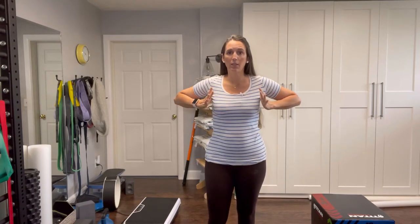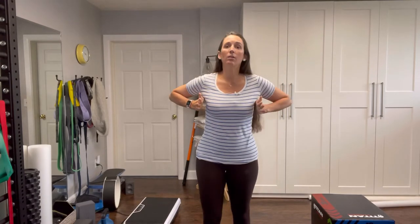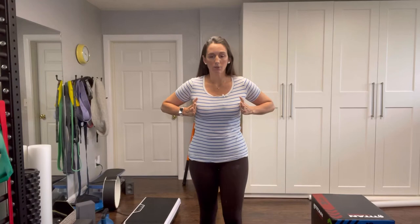Hi, everybody. We're going to do the pendulum for your external abdominal oblique. So we're going to try to find our fifth rib. Bring the thumbs up under the armpits, around nipple line, right in through here. Put one on each side because we're going to be trying to move around that point like it's your axis of rotation.